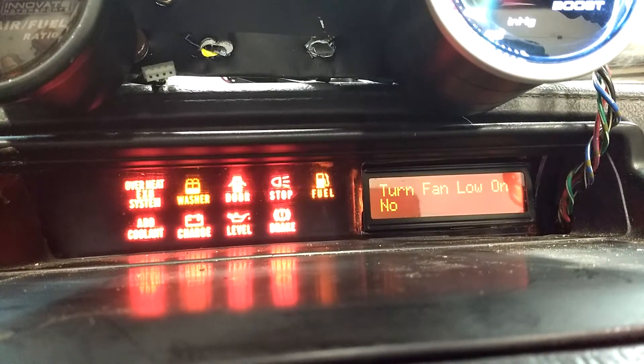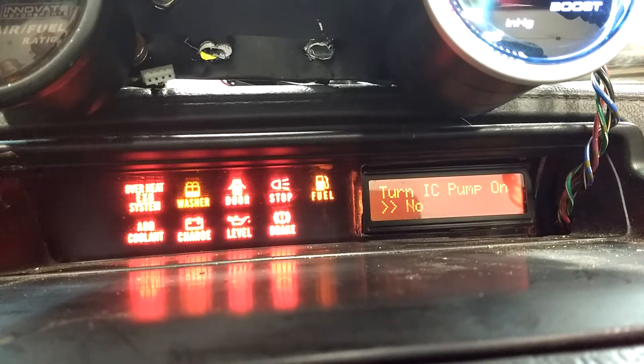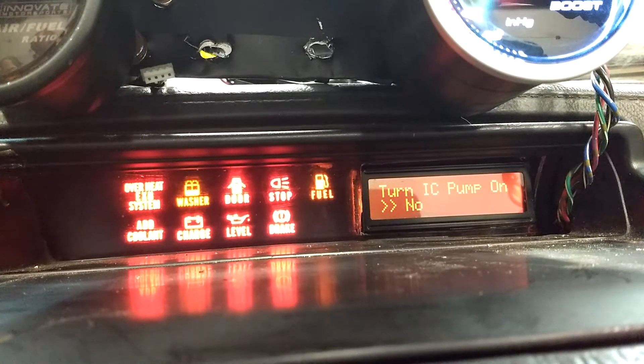There's a way to force each of the inputs on. Holding that down, we can turn on the pump — and you can hear it running in the background — then turn it off.